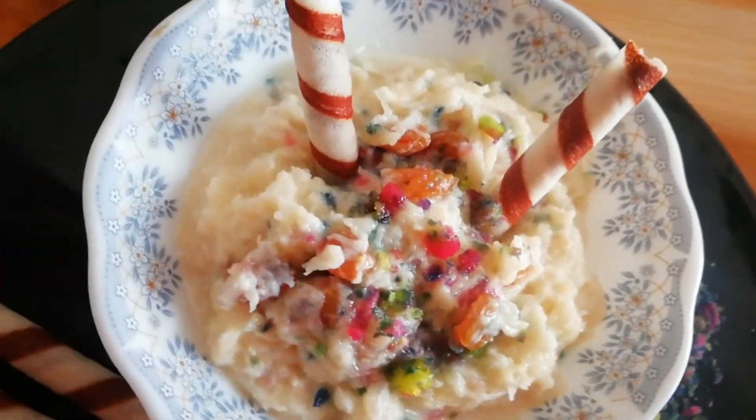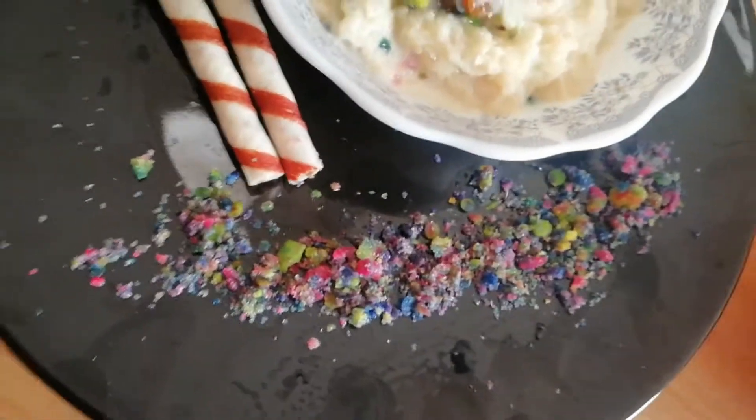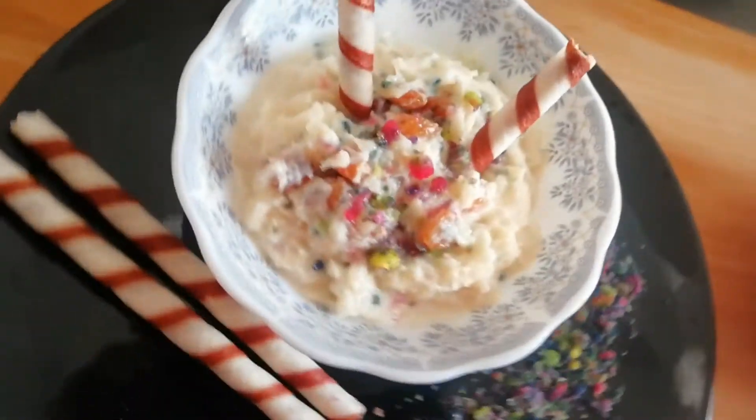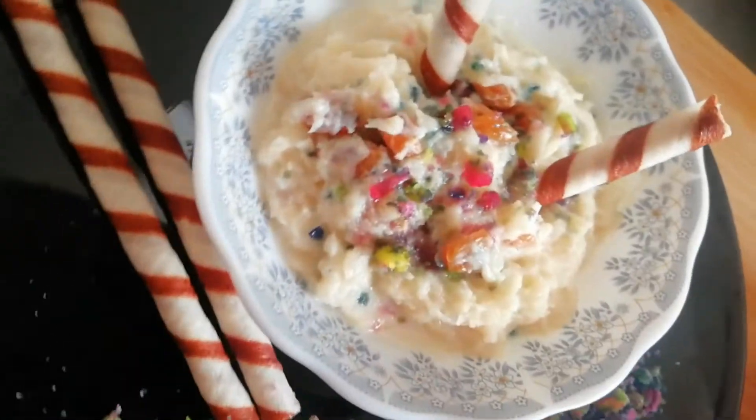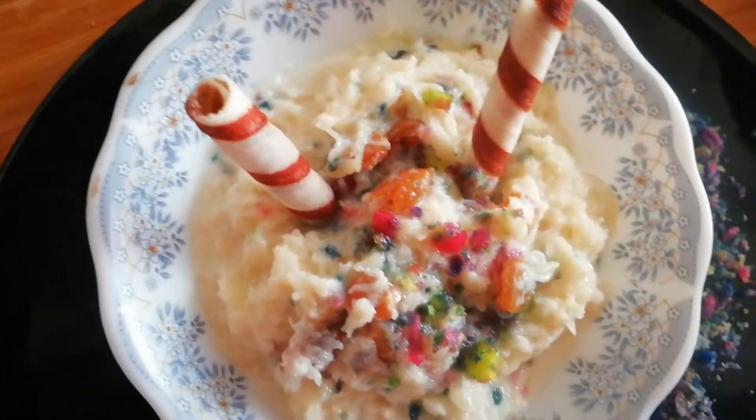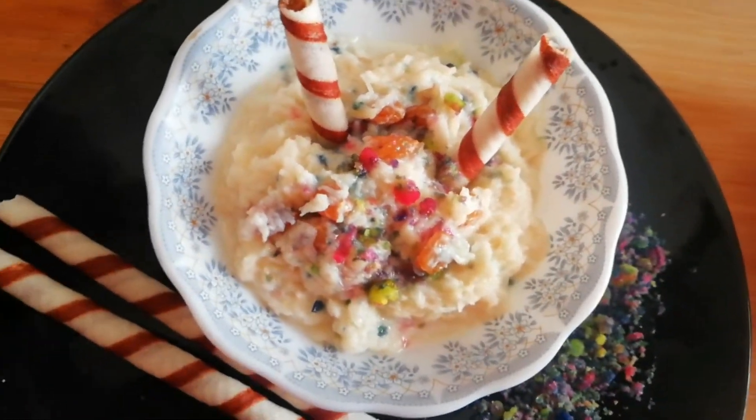Hi guys, Assalamualaikum and welcome to my channel. Today I am going to show you how to make this recipe for kids. This is a perfect recipe for kids.